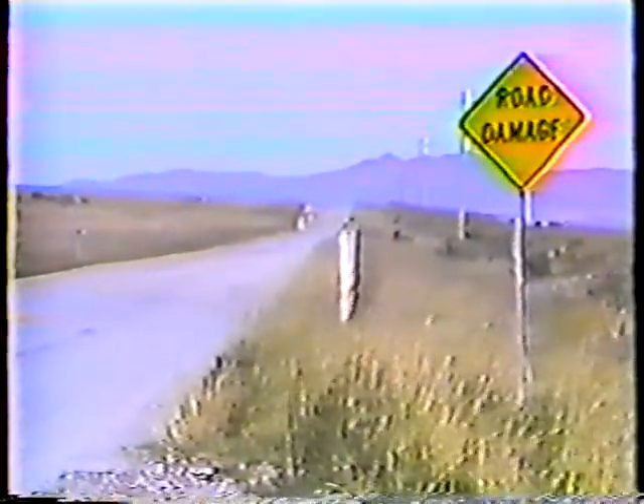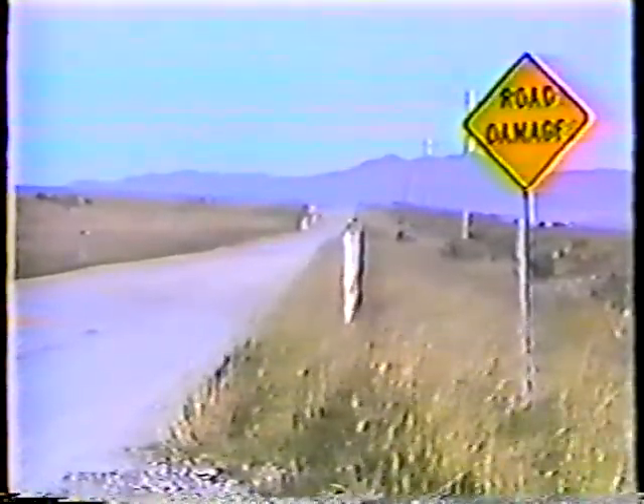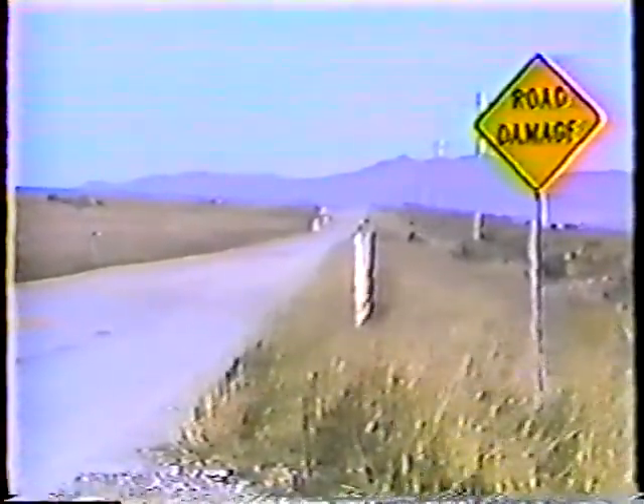Finally, when you're through making temporary repairs, be sure to put up road damage signs on both ends of the area. Because even when you've done the best job possible, some of the patches will come out, and the public needs to be warned of the road condition.